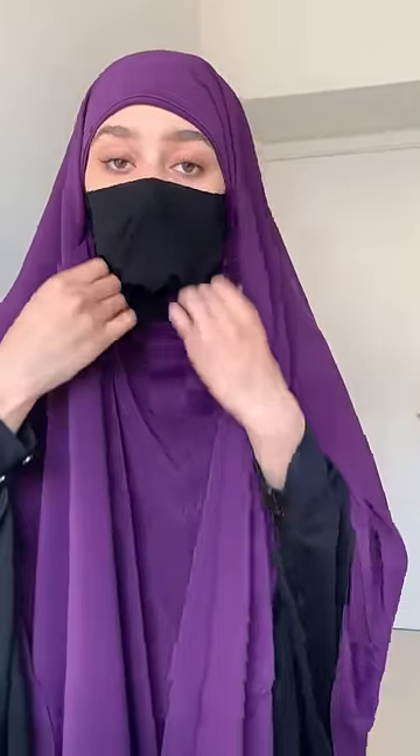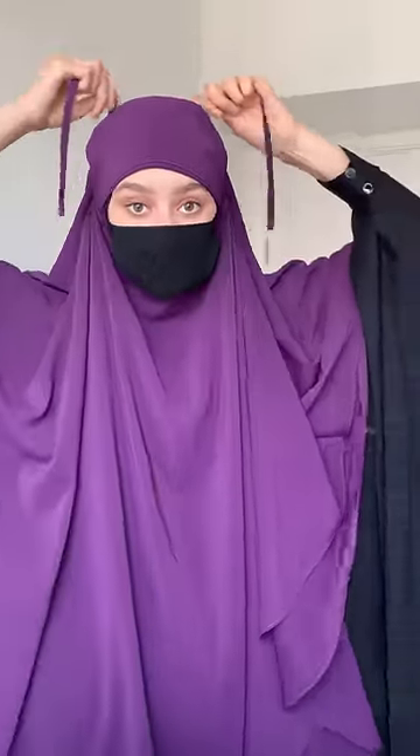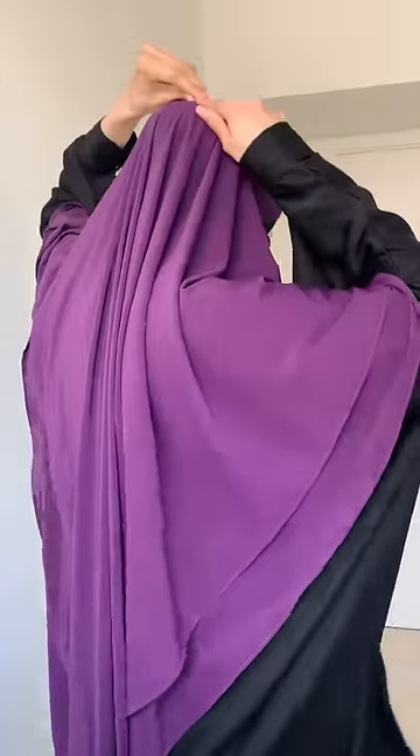Some ghemar sadly leave a gap at the neck like this. It's easily solvable with neqab strings — simply bind them on top of your bun in order to keep the lower part up.